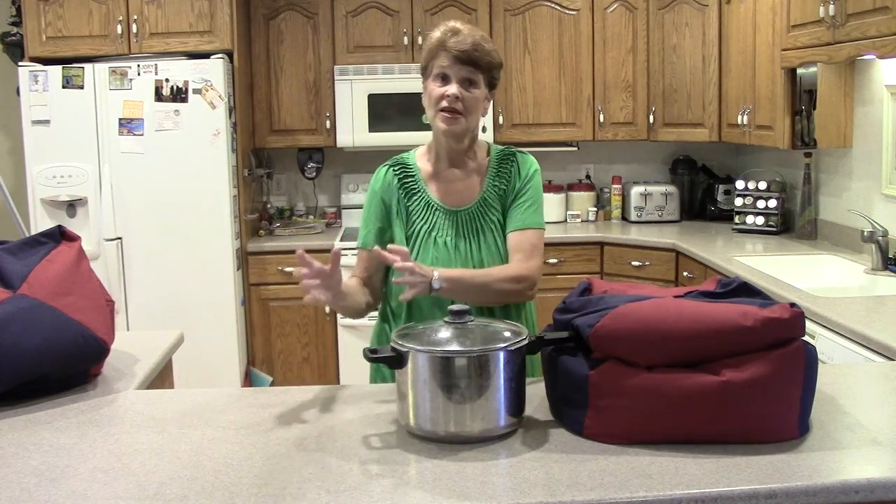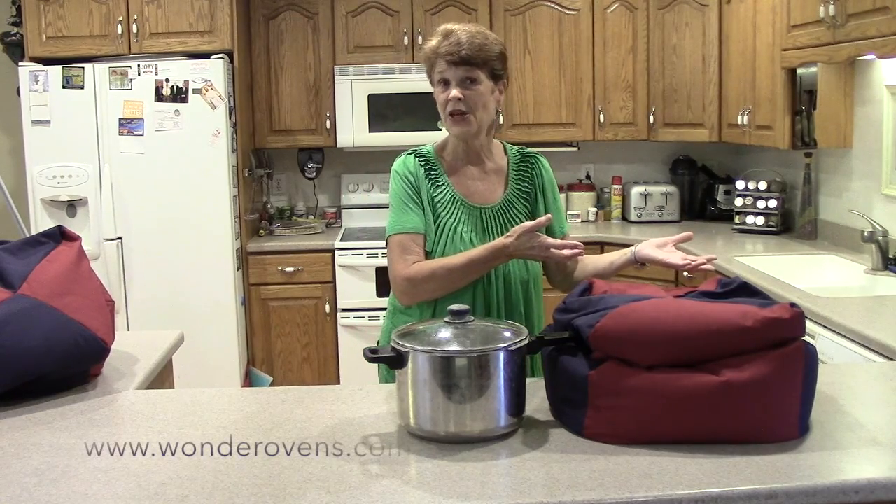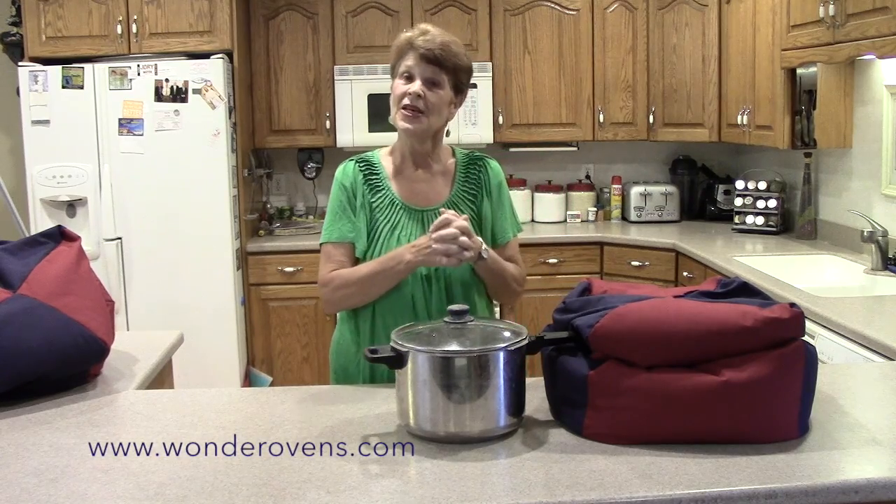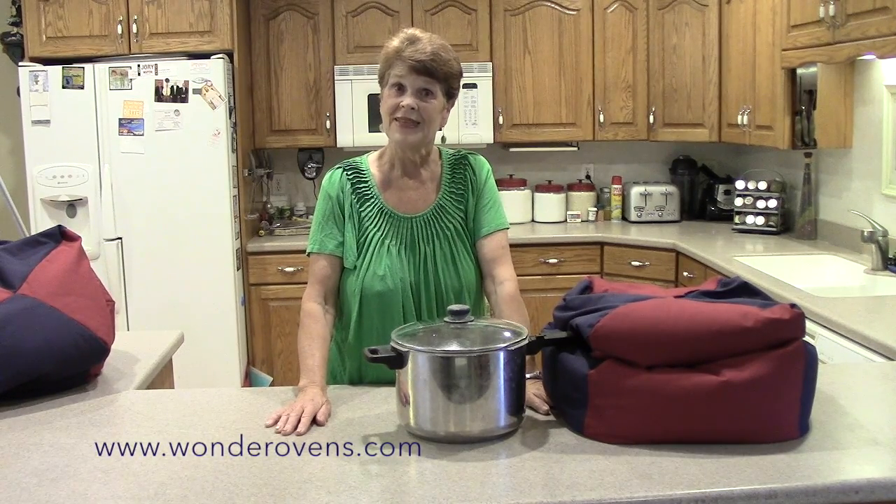Multiple Wonder Ovens are the best way to go. If I want to have beans, cook some bread to go with them, and even have cake for dessert, that would take three Wonder Ovens. We'd love you to subscribe to our channel and keep up to date on all our recipes. Also see our website at www.wonderovens.com. Thank you.